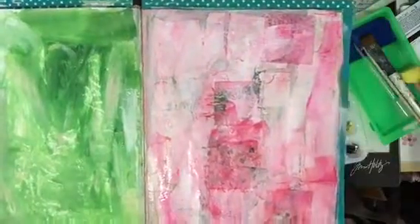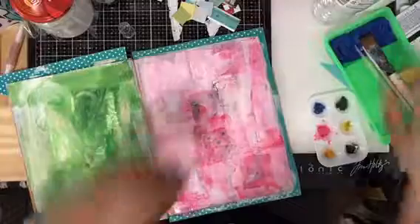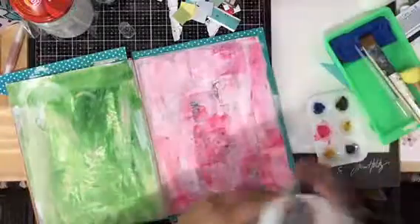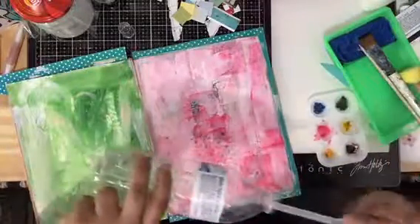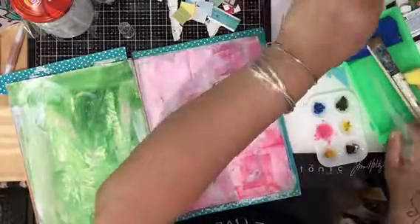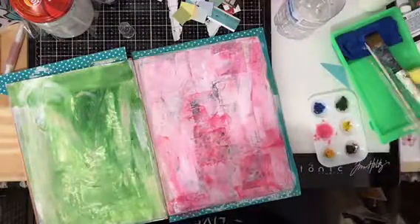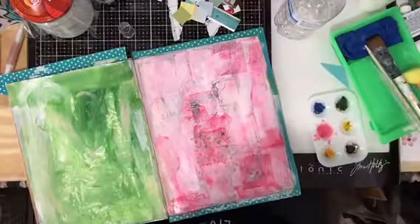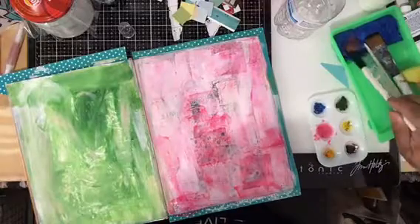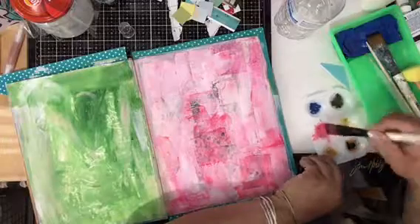I don't know if you can see it because it's really light — it's pink — but you can see little spots. It looks so pretty. Let me add a little bit more water and put a glob of paint there to see if that works so you can see it. This is a really neat effect on the book.